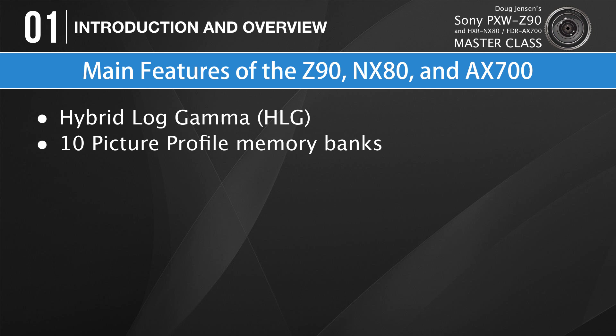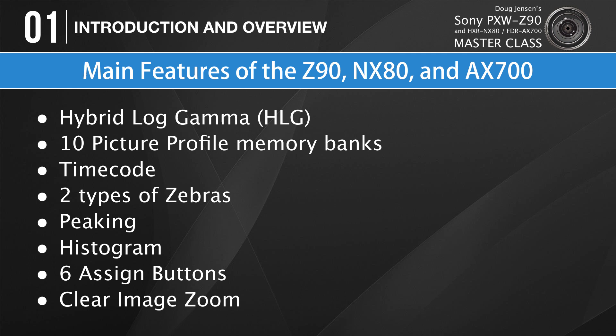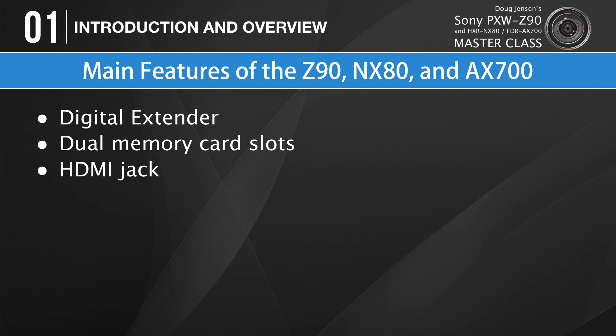If you're not ready for HDR production, all three cameras also have 10 different picture profile memory banks that can be customized in almost limitless ways using dozens of paint menus to create beautiful what-you-see-is-what-you-get images straight out of the camera with no color grading. In addition, they all have timecode, two types of zebras, customizable peaking, a histogram, six programmable assign buttons, clear image zoom, digital extender, dual memory card slots, an HDMI jack, gamma display assist, relay recording, a link connector for wired remotes, and the list goes on and on.